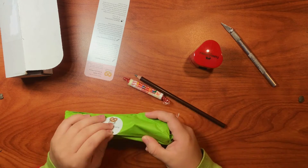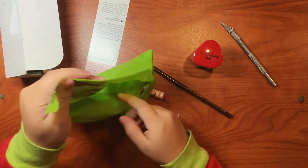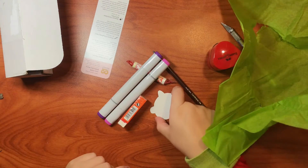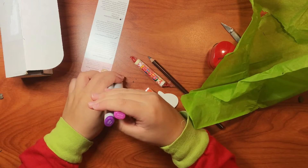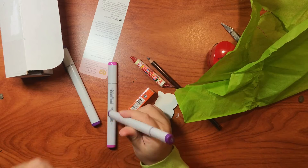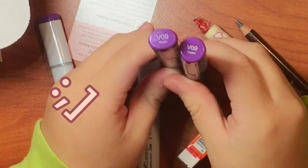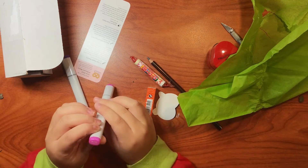Okay, what sticker did we get this time? Oh my god — dang it, I already have this one. See, I already have one and I have a refill. Dang it.